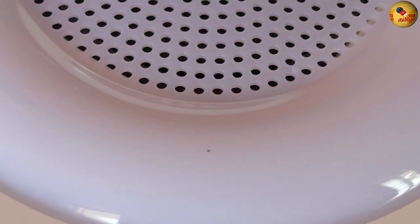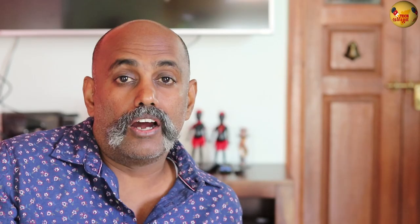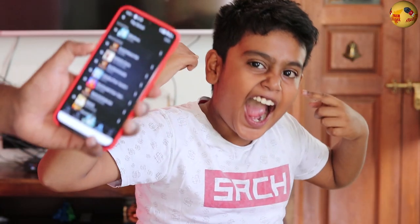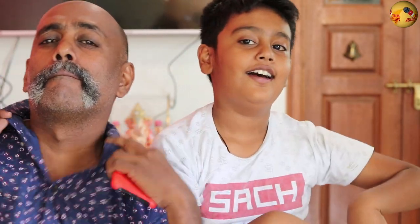There is also a Bluetooth speaker built in. If you use the Bluetooth speaker, it has a good bass with nice sound quality. There is a nice remote fan with low, medium, and high modes.